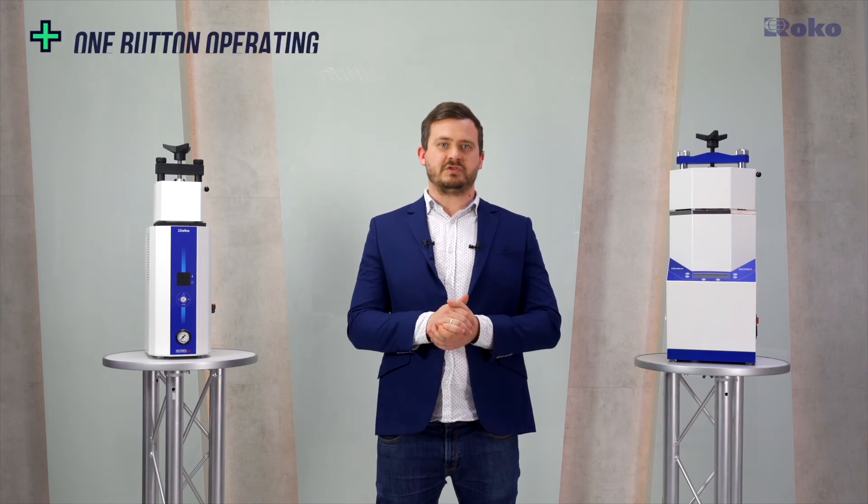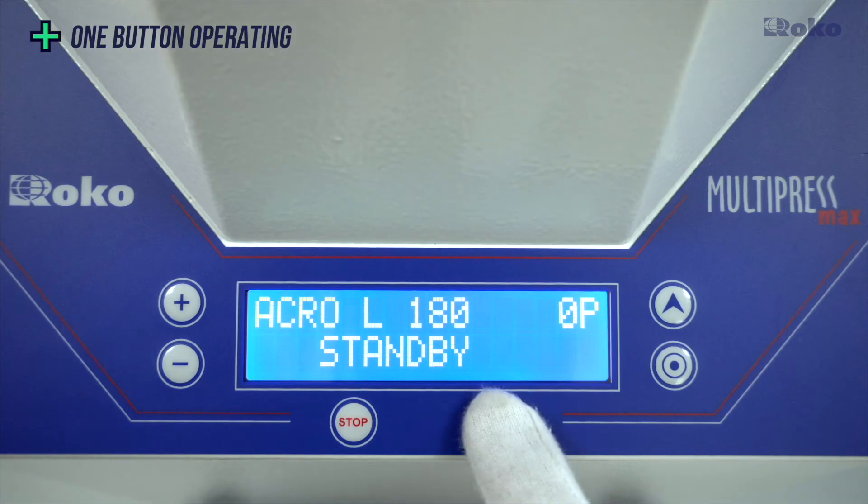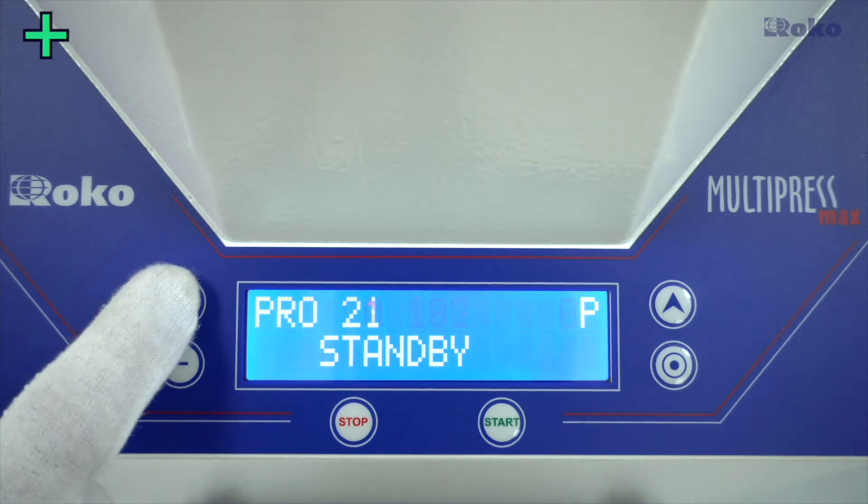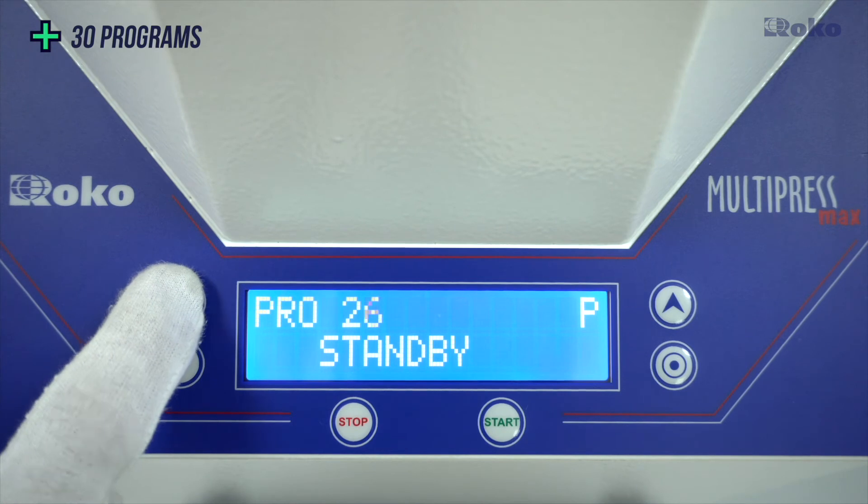Multipress handling is reduced to a minimum. In everyday use, it is limited to the use of just one button. You can choose from 30 programs and operation of the device is fully automatic.